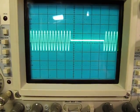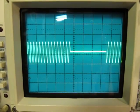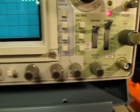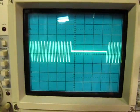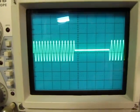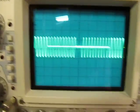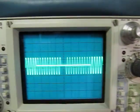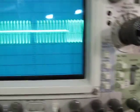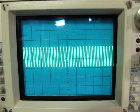Once you get the hold off adjusted right, you can stabilize complex, periodic, bursty waveforms that would be very tough to stabilize otherwise. So those are the basic controls you'd have on a typical triggered sweep oscilloscope and how to use and adjust each of them to get a nice stable display. I hope that's been helpful.